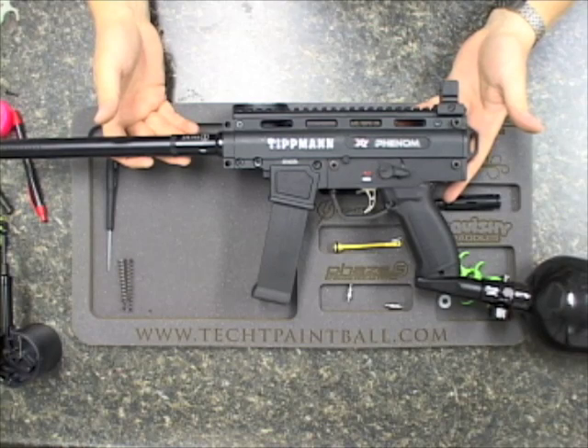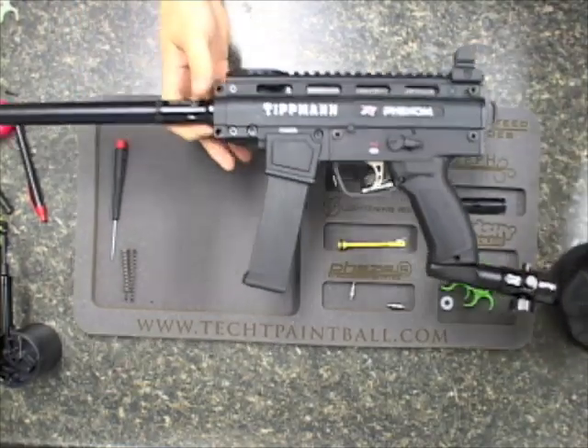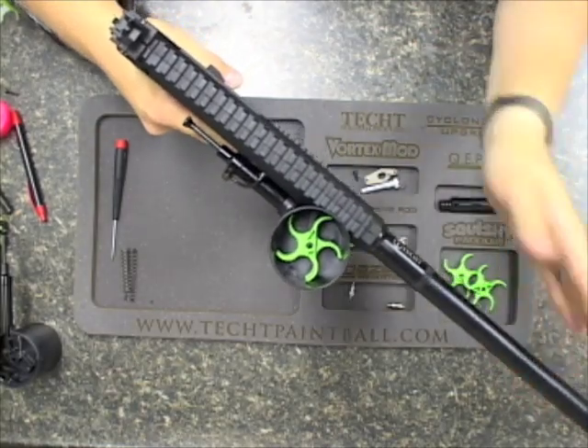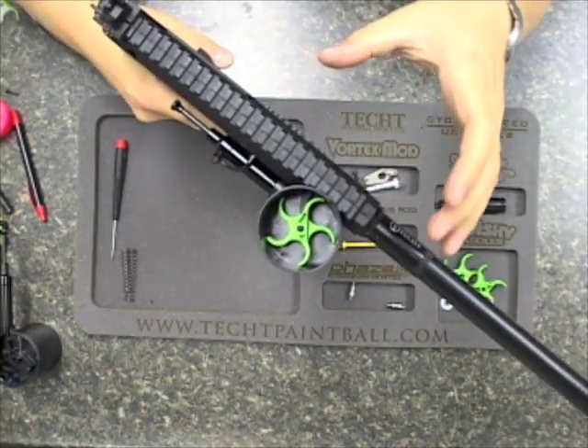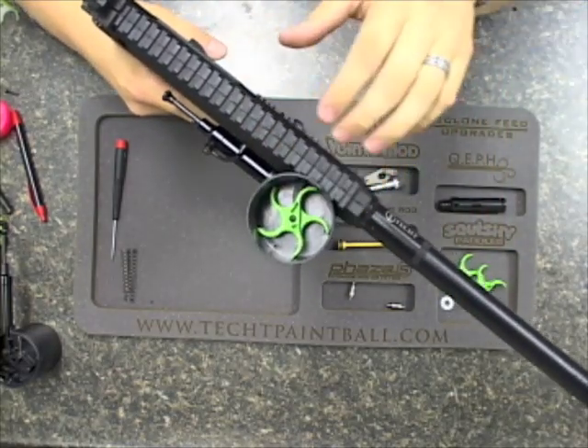Hey guys, this is Tim at Tech Paintball. I'm here today with my X7 Phenom, and we're going to be covering a few troubleshooting techniques you may be encountering with your MRT Phenom bolt. Some of the problems people are encountering actually have to do with the cyclone feed. The bolt itself is so light that it is actually moving past the land which controls the input going to the cyclone feed.